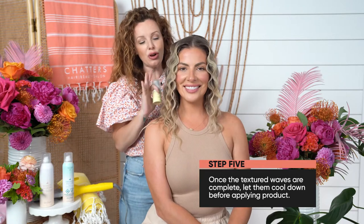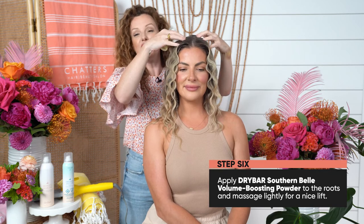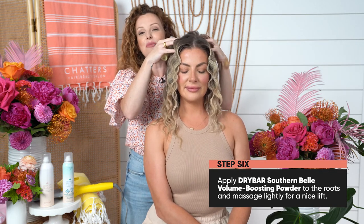I've completely finished all her waves, but this is very key — you have to let them cool. I don't want to touch them yet. Now this is the time that I'm going to use the Drybar Southern Belle Volumizing Powder, and I'm just going to spray it right into the roots and massage it lightly.